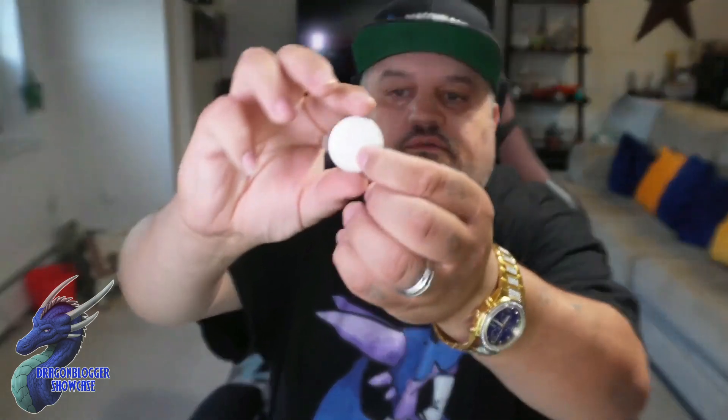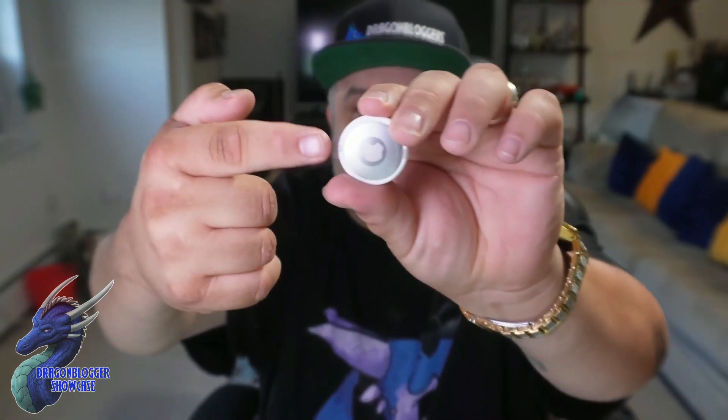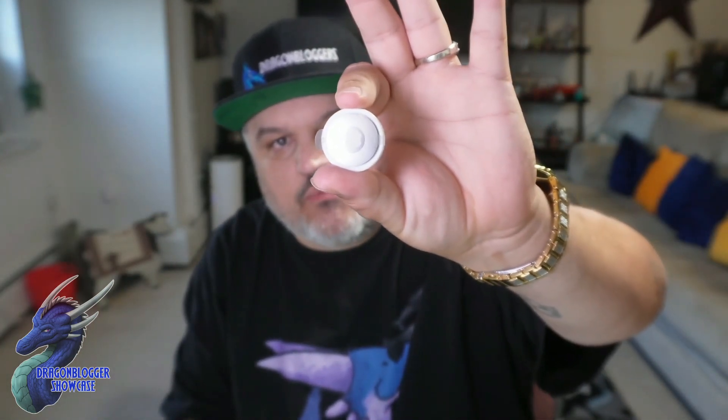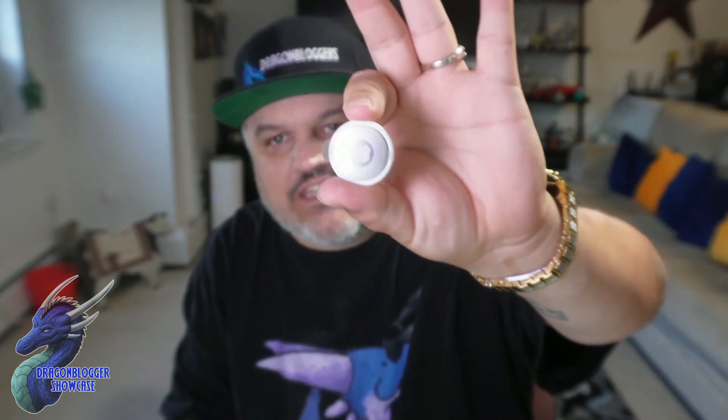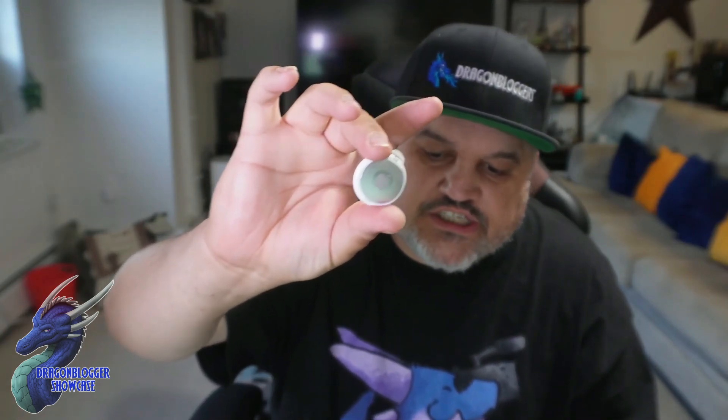You pull it out, remove the plastic, and pull the tab which activates it. The cool thing is it has an internal battery that will last over a year. If you notice it's dying, the battery is replaceable. It's a very simple, small little AirTag — a nice little piece.